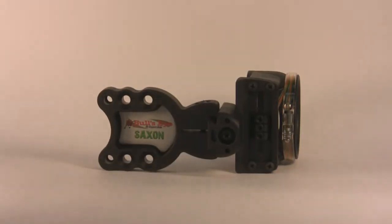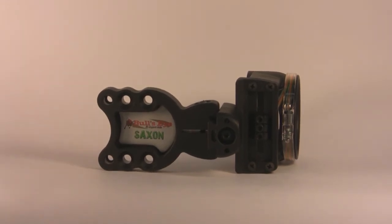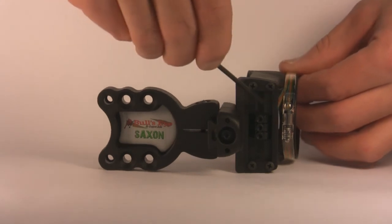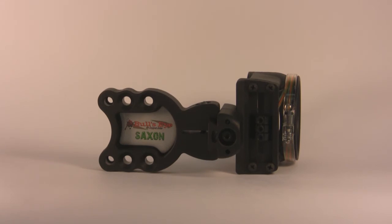One of the most notable features of the Saxon and all of the Copper John sights is our EasyGlide technology. The large aluminum clamping surfaces on these pins allow you to tighten the pin down as tight as you need to without damaging the pin track on the sight.